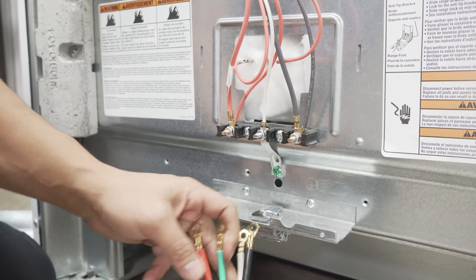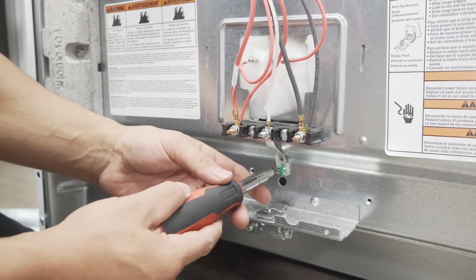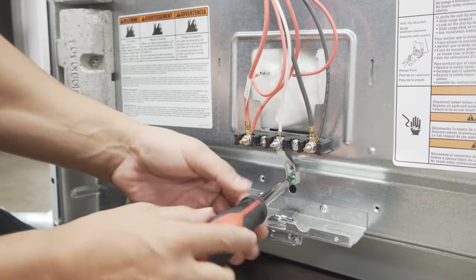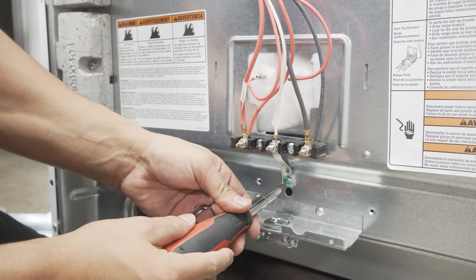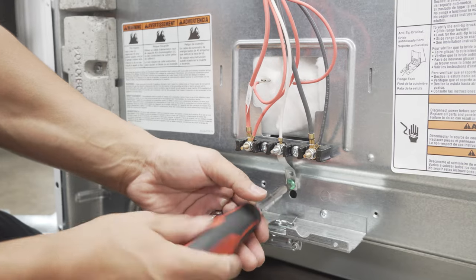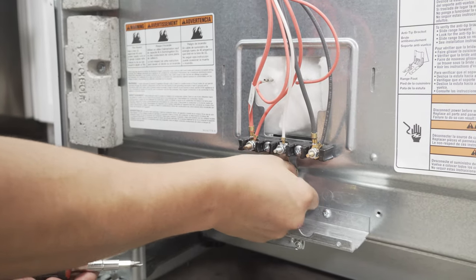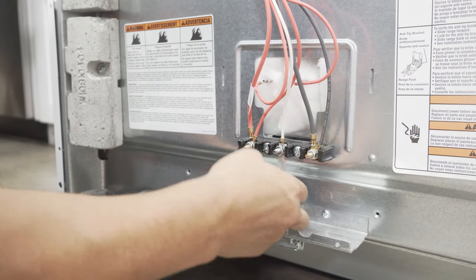We're gonna connect the green wire to this green screw right down here. I'm gonna go ahead and start by removing the bridge, just to get it out of the way and undo it here. So that's popped off — I'm gonna just bend it out of the way for now.